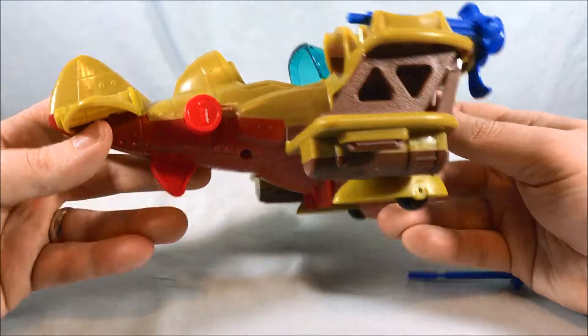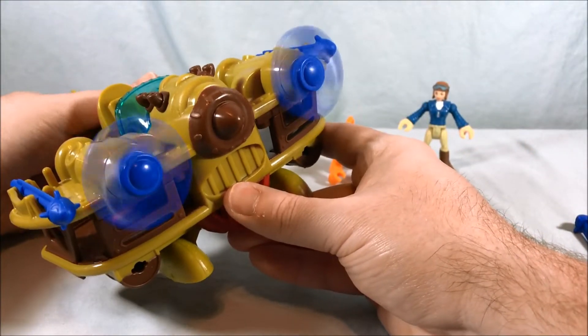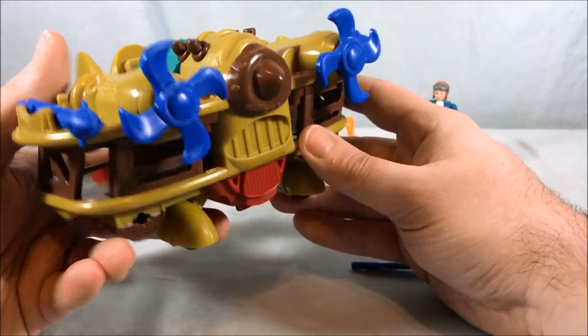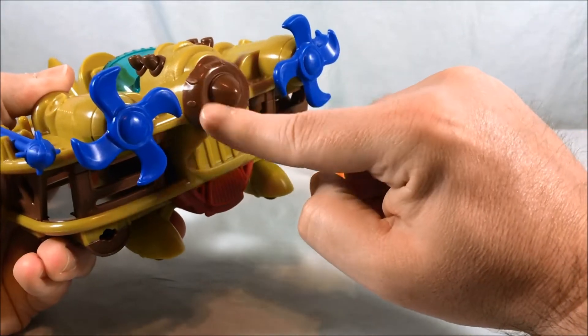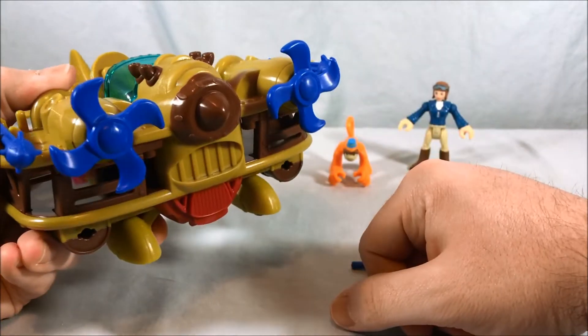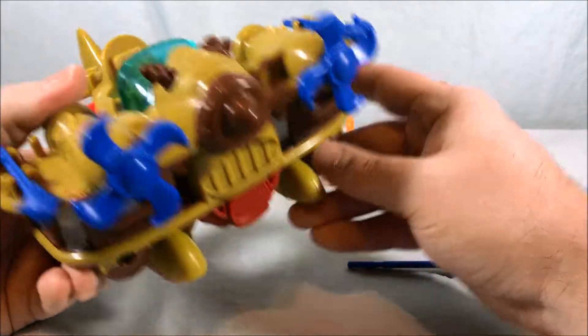The trigger on the bottom spins the propellers. I also noticed the grill here kind of looks like teeth, this part kind of looks like a nose, and this kind of looks like eyebrows — so it kind of looks like it has a face. I don't know if that was intentional or not, but it does make me laugh.